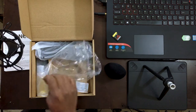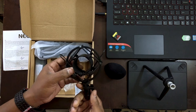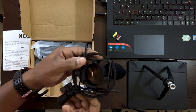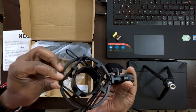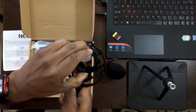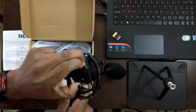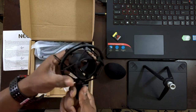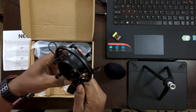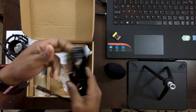In the box we get a shock mount for mounting onto a tripod, which looks and feels really nice. I did a durability test — flex it, put it to work — and it feels premium. Also inside we get the XLR to 3.5mm jack cable.